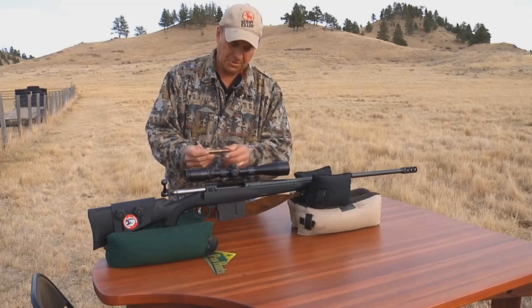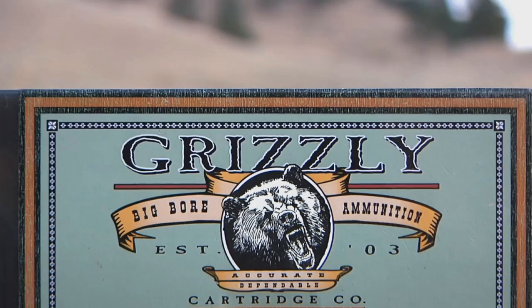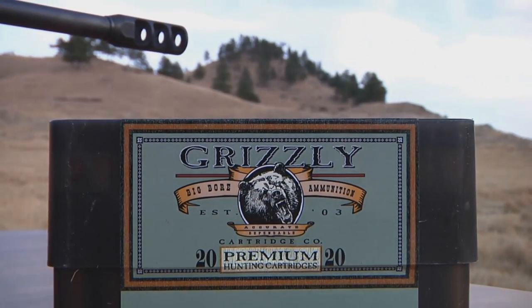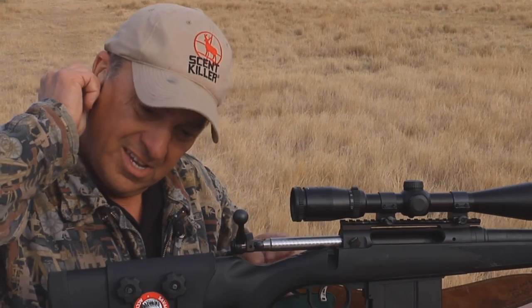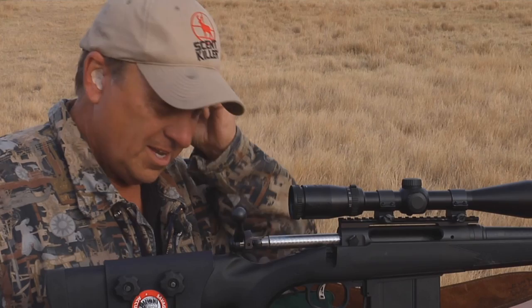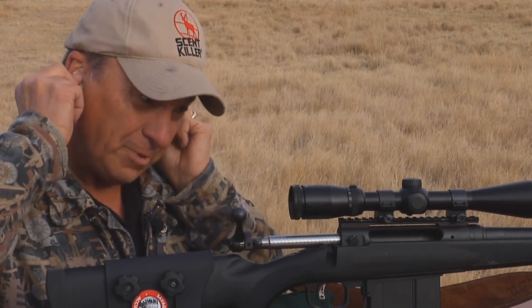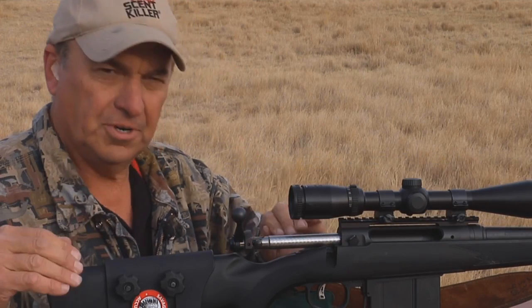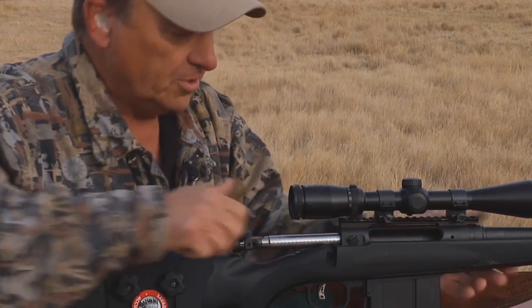It really doesn't kick that much with this big heavy rifle. One thing I want to caution you — if you're going to shoot any gun, to be perfectly honest with you, you need to wear hearing protection. For way too many years I didn't, and I'm suffering hearing loss. Especially with a gun like this with a big muzzle brake on it — make sure and wear your ears. All right, let's go ahead and jack one in.